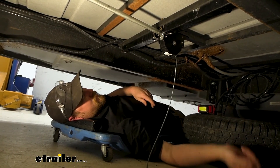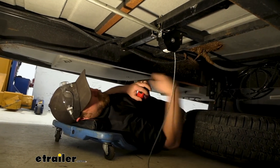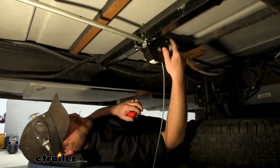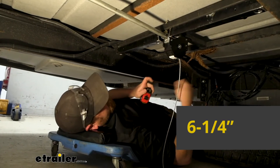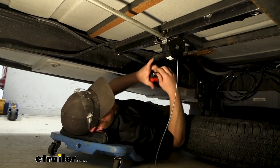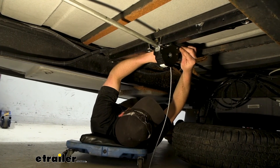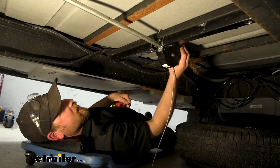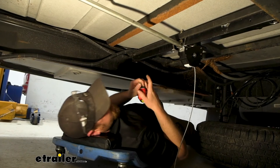In terms of figuring out where to mount it, the overall length from end to end is going to be about six and one quarter inches. As far as the width goes, that is going to be about an inch and three quarters wide. So it's relatively compact and you should be able to sneak this thing into quite a few different places.